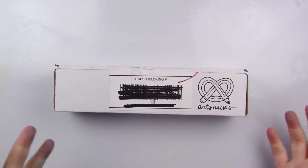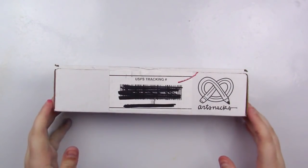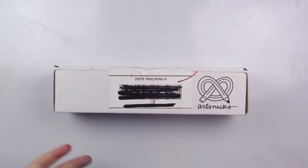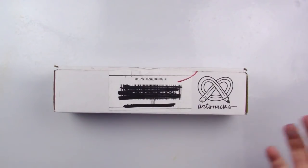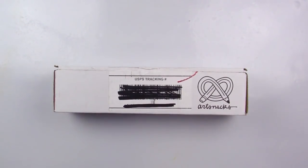They come with four to six full-size items ranging from pens and pencils to sometimes small pieces of paper. They don't really have a theme or anything — they just kind of pick some art supplies and some of them kind of go together, but for the most part it's just like some cool subscriptions. It's like Christmas every month. ArtSnacks is $24 plus free shipping if you live in the United States and $24 plus $10 shipping if you live internationally.